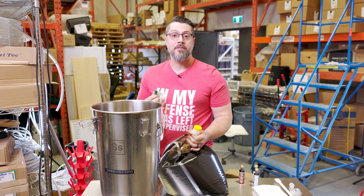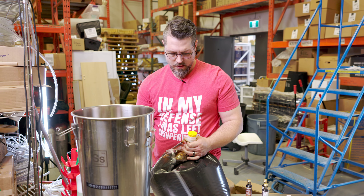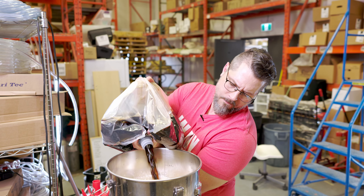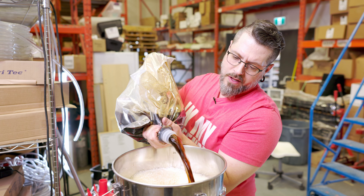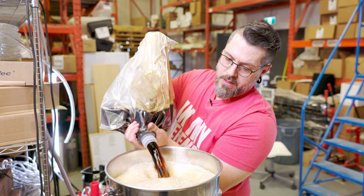We're gonna have a peek under the cap for any black stuff before we start — don't want another mold versus yeast video. This one's looking good. Oh, that's some nice smelling wort. I have done this brew on its own just by itself before — nice little oatmeal stout.